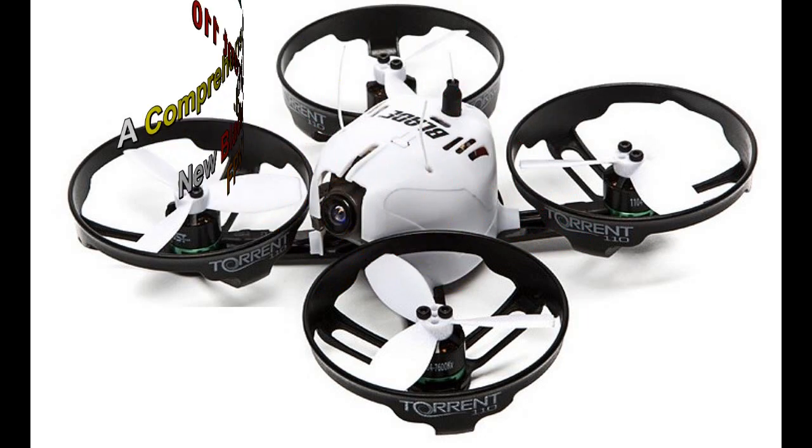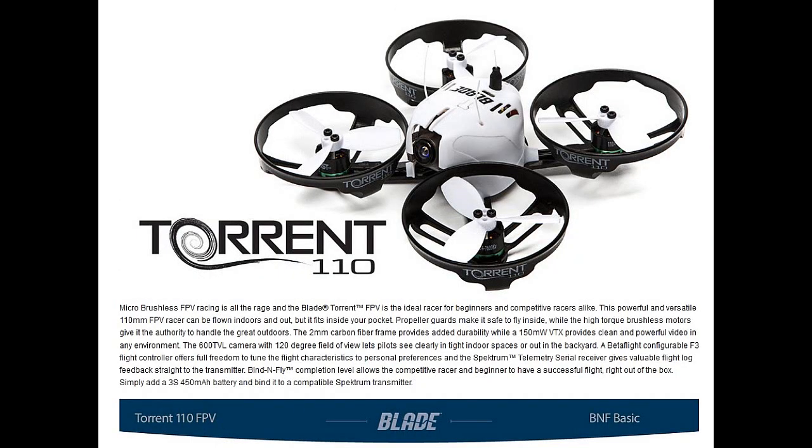Hello folks. As promised, this is my review of the new Horizon Hobby Blade Torrent 110 FPV Quadcopter.